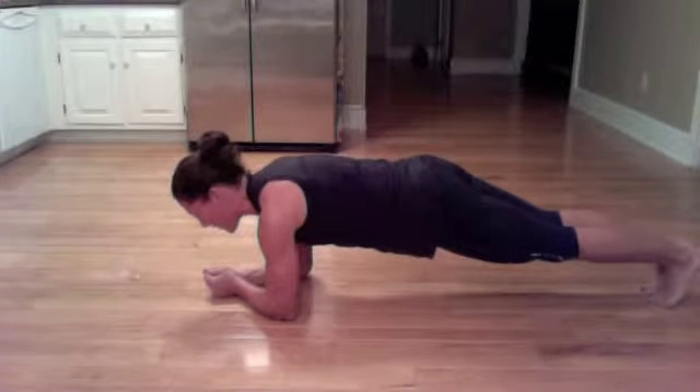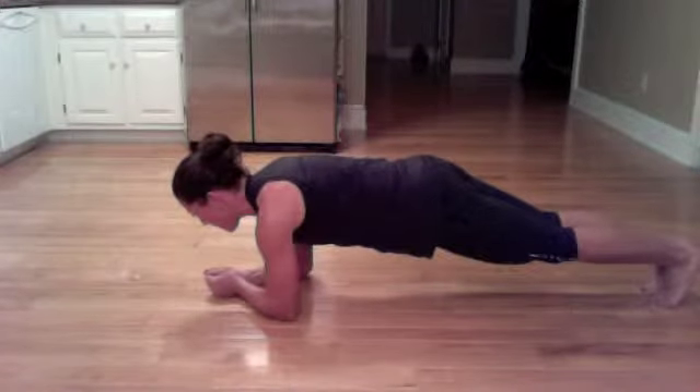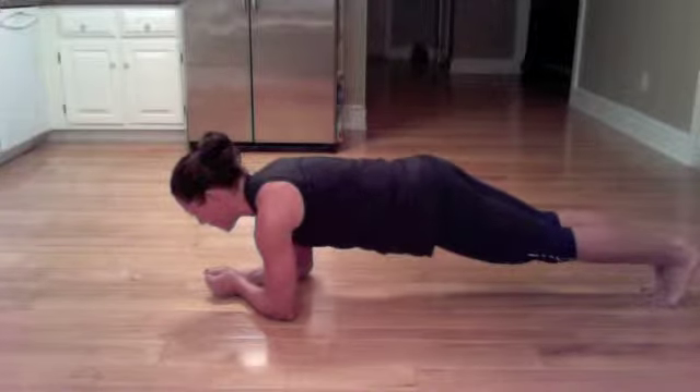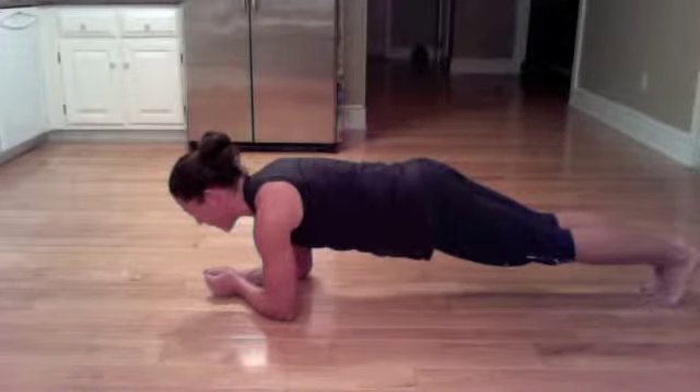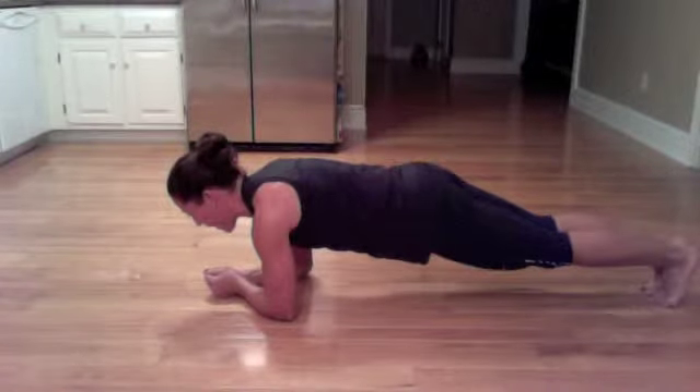You can do 30 seconds and 30 seconds, or split it however you want. Ten, 9, 8, 7, 6, 5, 4, 3, 2, and 1.